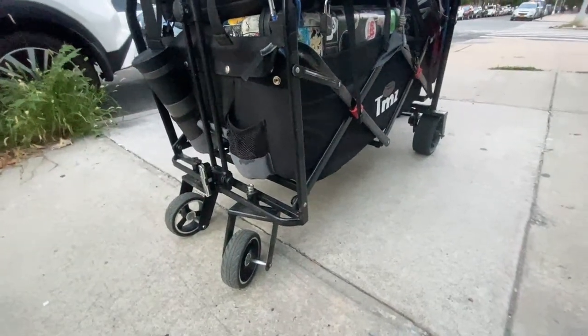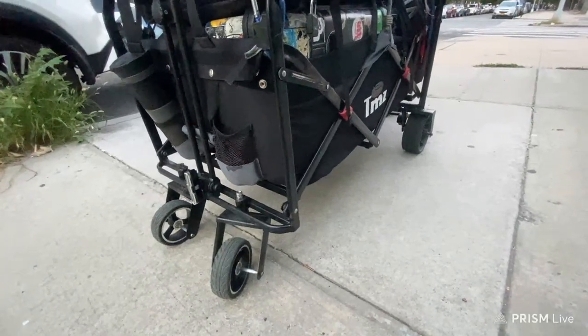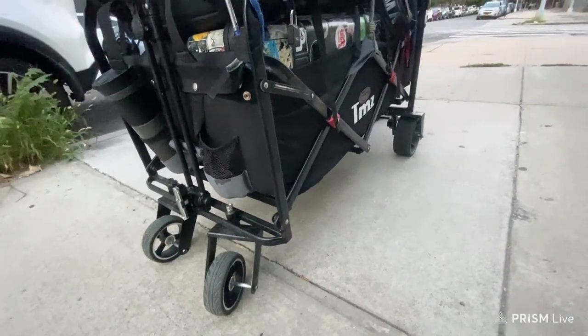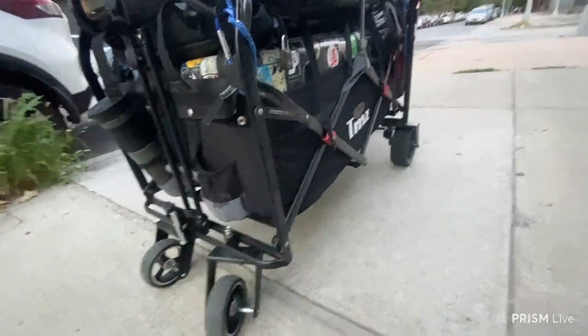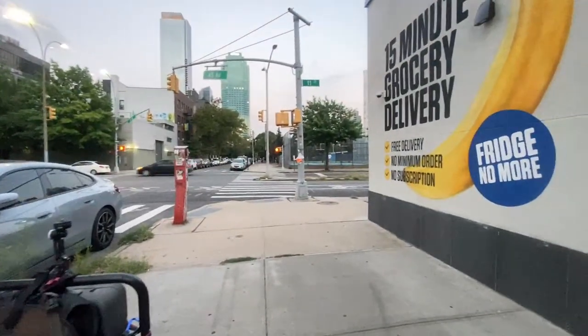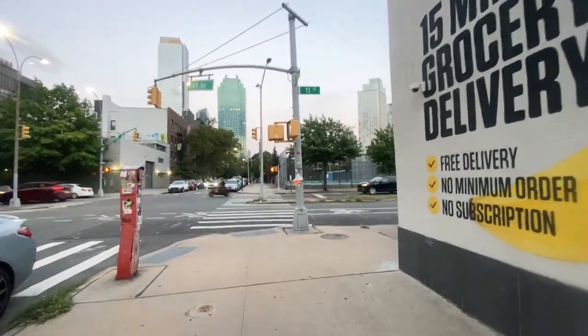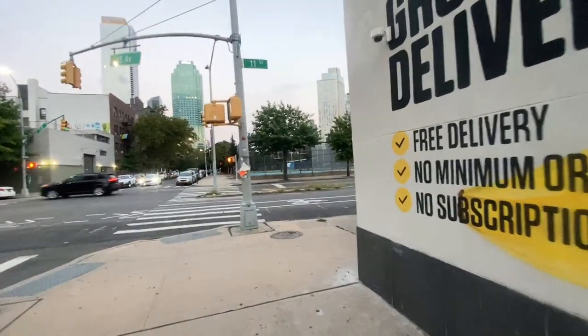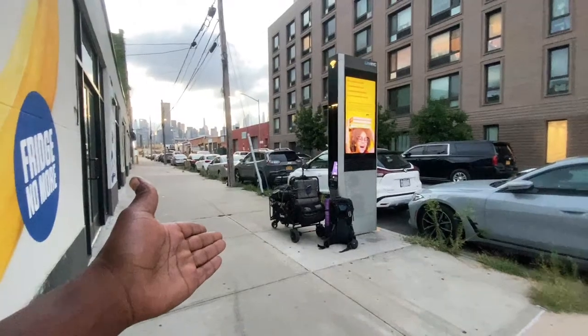I'm going to make this short, under 10 minutes. I haven't eaten yet, and I don't think I'll be planning to eat because most of everything around here is closed right now. I already missed some deals on the app called Too Good To Go. There might be a few shops left, but I literally have no money right now because we spent all the money on the wagon wheels.